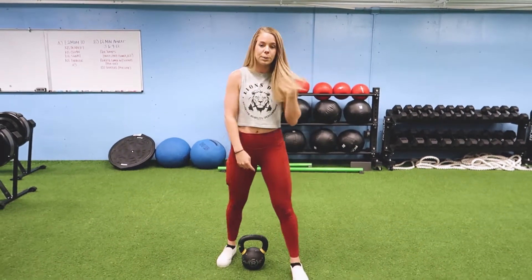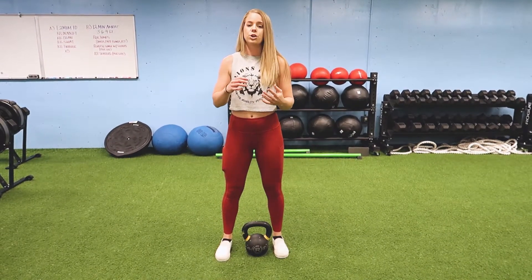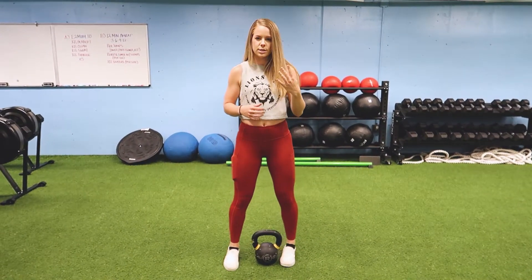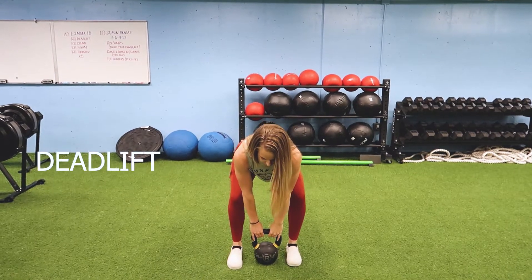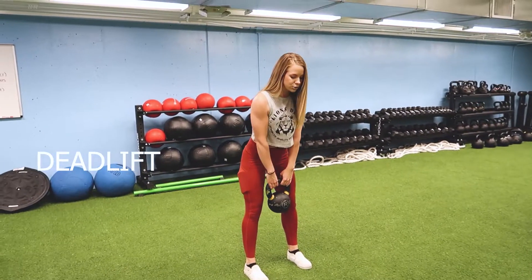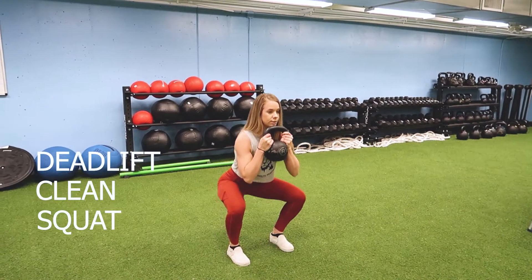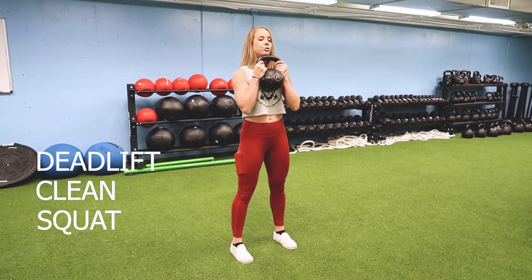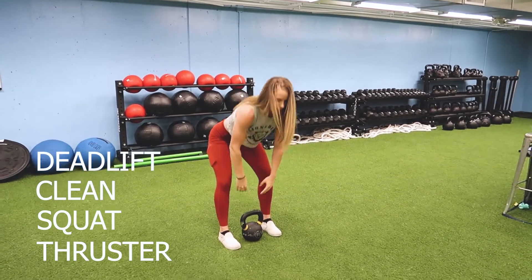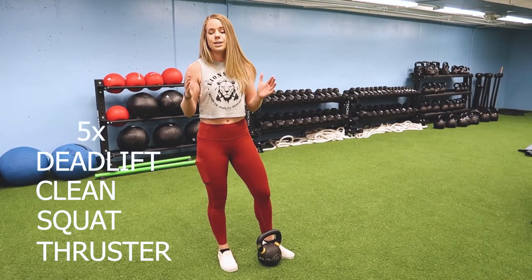For this workout we're going to grab a kettlebell if you have it. We're going to do five reps, and one rep is going to have four different movements. We're going to do a deadlift, focusing on good hinge mechanics leading with those hips. Then we go back to the floor for a full clean, into a squat, and then one more squat to complete a full thruster — squatting into that overhead position. We're going to complete five total reps within that two-minute time frame.